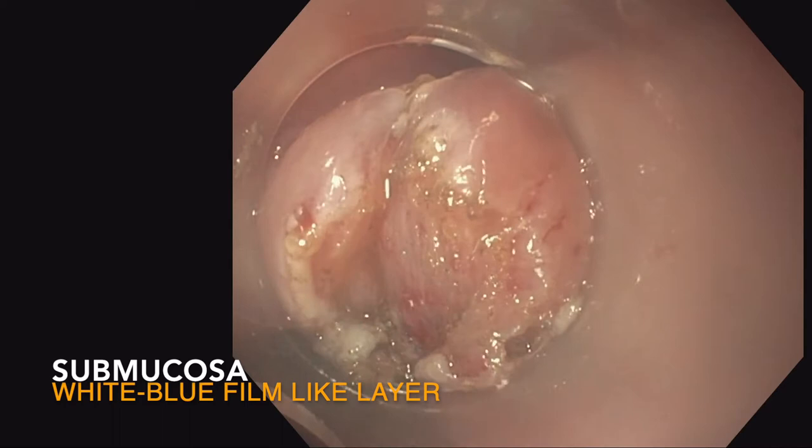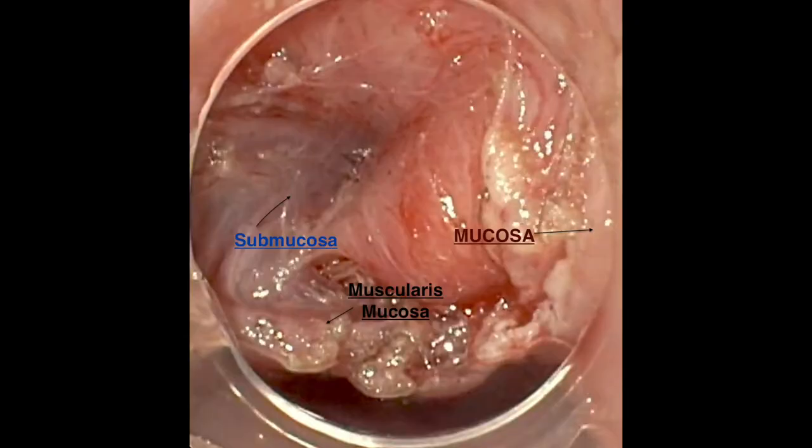That white film-like blue layer is important to note, because once you get beyond this layer through the submucosa, you'll see exposure of that cricopharyngeal muscle, which you can see just a little bit in this picture. It's important to understand the layers so that you perform a complete dissection, reducing the risk of recurrence.